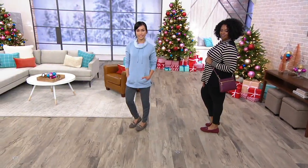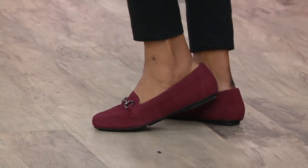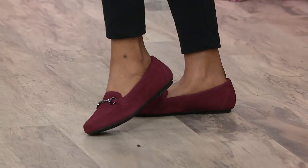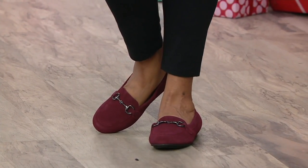Take a look at our suede loafers, the Bibiana. It's a very classic loafer silhouette. Today we have this at a sale price, so instead of a hundred and twenty-one dollars, this is now under a hundred.